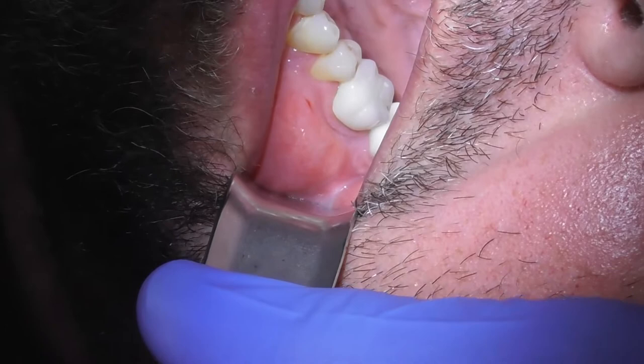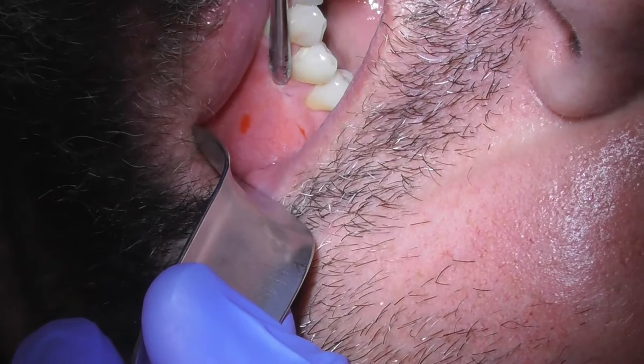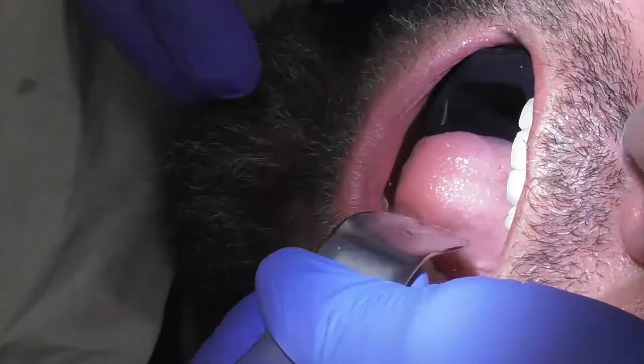All right, let's get that periosteal elevator. I'm just going to touch the area again — we've got to make sure you're good and numb before we do anything. When I do this, all you should feel is pressure. Is that true? Front part, kind of up here — do you feel that a little bit? Okay, let me give a little more local there too.